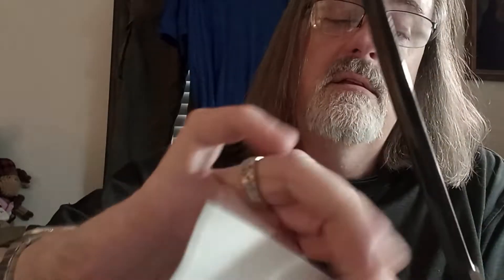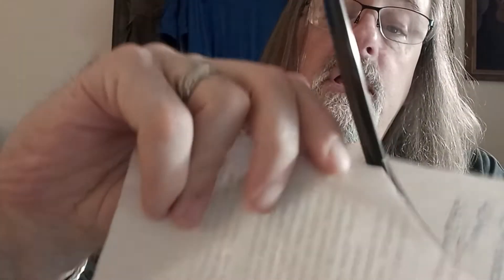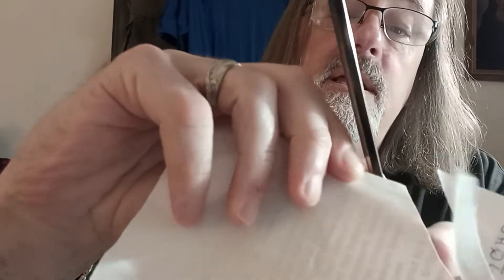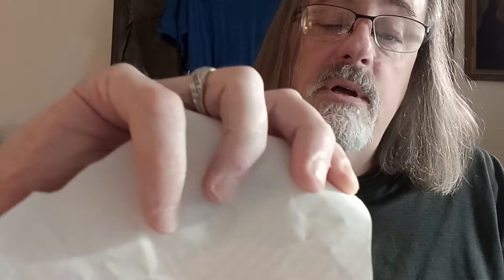It came with a decent edge, not a great edge. Now I have sharpened this one, and using just this piece of printer paper that's available, you can see it actually does a really good job of cutting the printer paper.